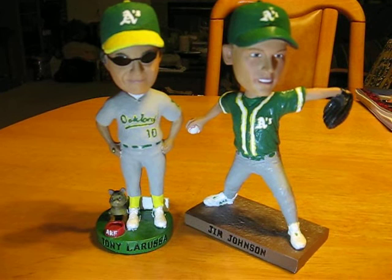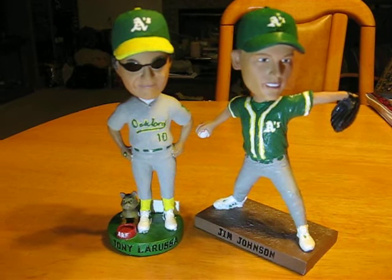Hey guys, how's it going? It's been two years since I last painted a bobblehead after moving and dealing with stuff and didn't have time.